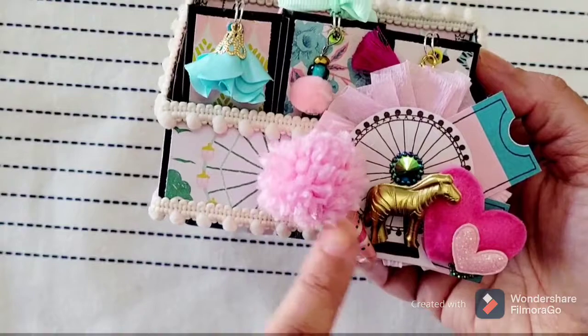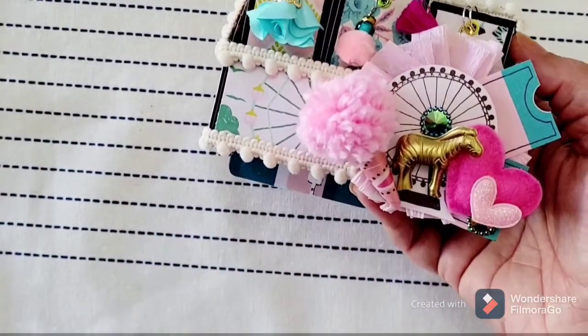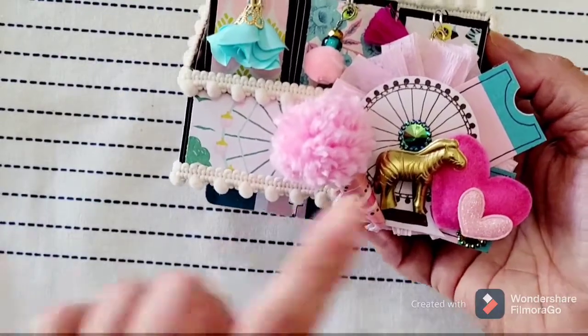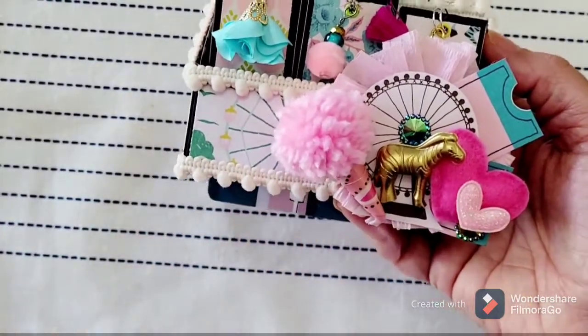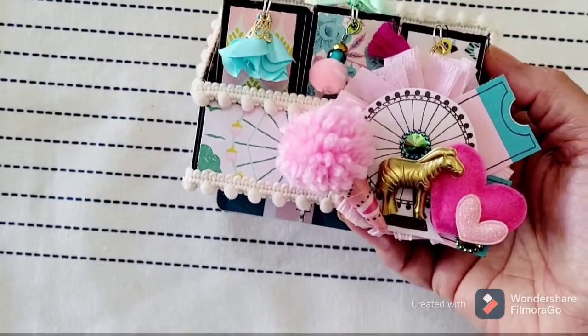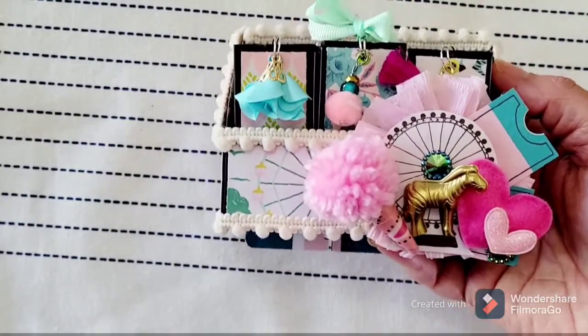I found this cute little cotton candy that someone made me — I wish I could give credit, I don't remember who sent me that little pom-pom cotton candy. I just thought it was so stinking cute and it kind of inspired the whole thing. I was like, oh wait, I have that Maggie Holmes Carnival paper.